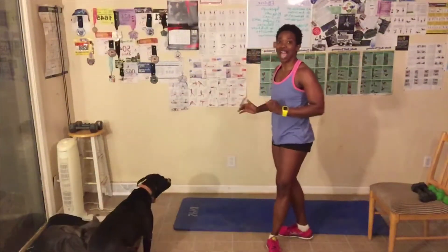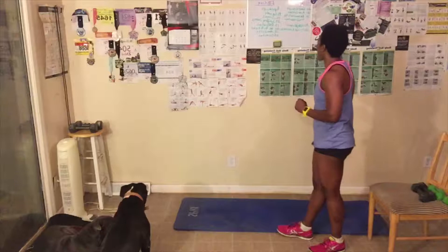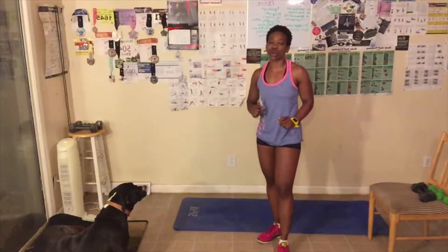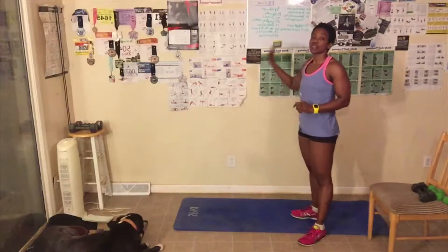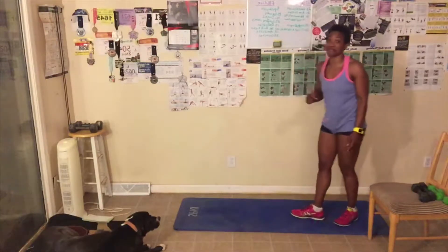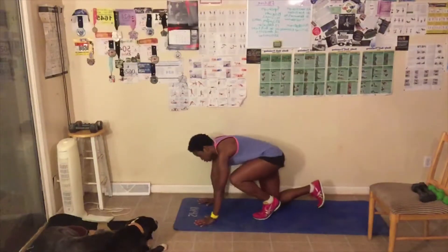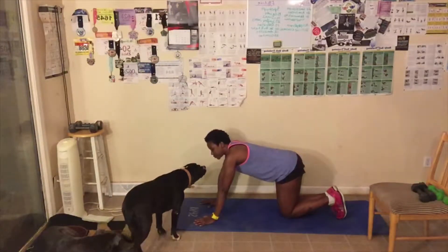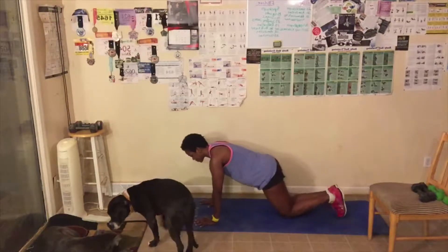I'm super hyped — I got a nap yesterday and I'm all rested up from last week. I'm back in full force! Today we're starting with push-ups. We're doing an all-over body workout. You can use weights if you want, you don't have to. For push-ups, you can use the wall, the counter, or a chair. You can do them on your knees or on your hands and feet. Make sure your shoulder, elbow, and wrists are aligned. Let's get started.